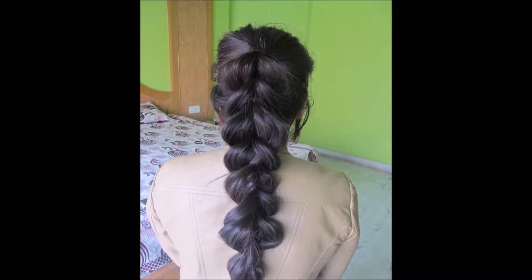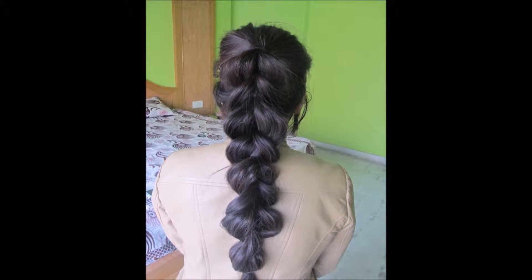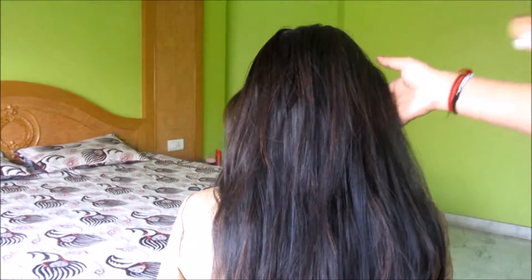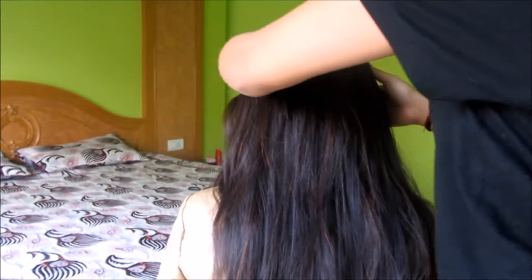Hello everybody, I'm Nikki and today I'm going to tell you how to make this beautiful pull-through braid. To make this braid you're gonna need a bunch of elastic bands and a hairbrush.